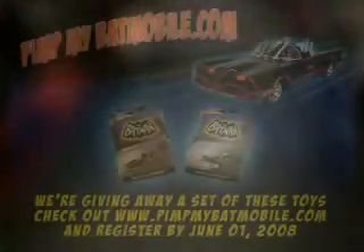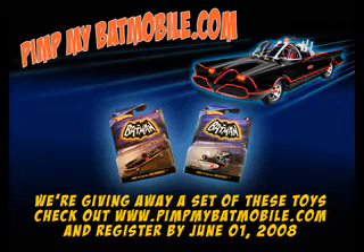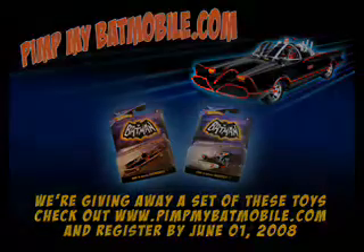There's our address. This is pimpmybatmobile.com. See you next time.